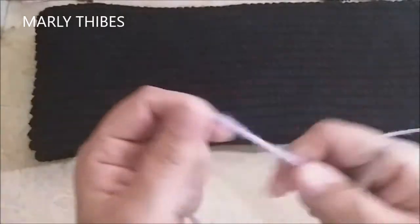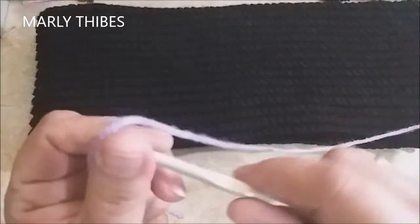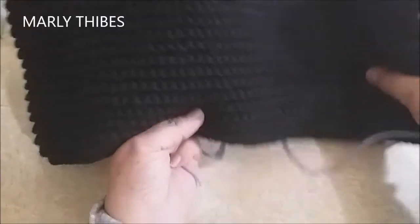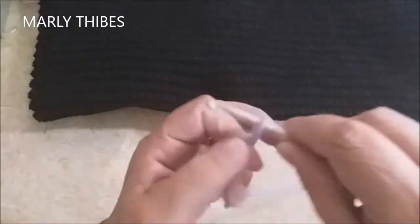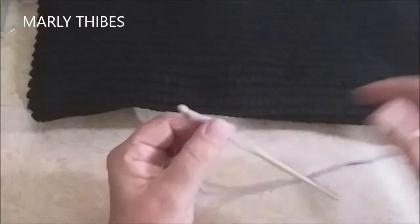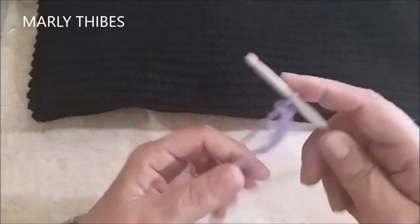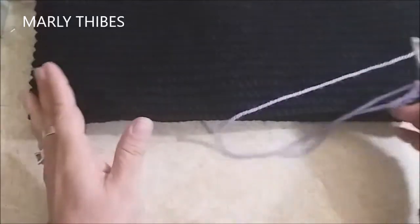Vou fazer a amostra de como se faz esse cachecol, que ele é muito fácil. Só que eu vou fazer com esse outro fio aqui que eu tenho lilás, que ele aparece mais no tutorial, porque muitas pessoas reclamam que quando eu trabalho com fio escuro, não aparece muito na imagem. Então, vocês vão fazer o número de correntes até atingir um metro e meio.